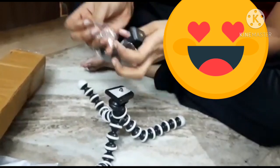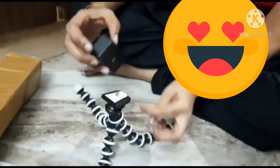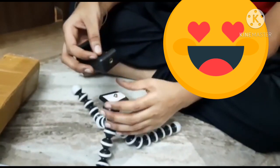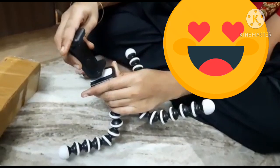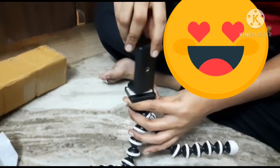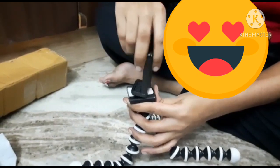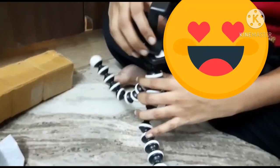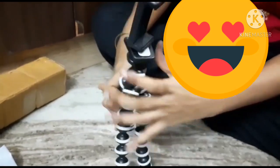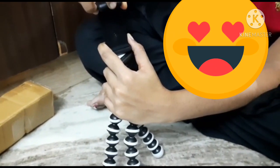If you want to use a DSLR camera and Android smartphone, you can use it. If you want to fix a mobile, you can fix a vertical screw point. If you want to attach it to your mobile holder, you can adjust the size accordingly.